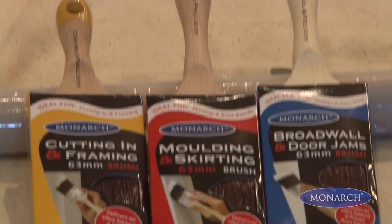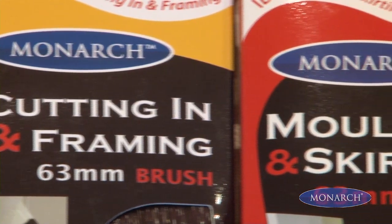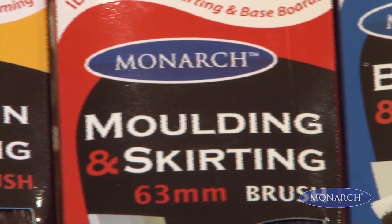One of the benefits of the Monarch range of paint brushes is that they take the confusion out of painting by clearly telling you on the package what project the brush is designed for.